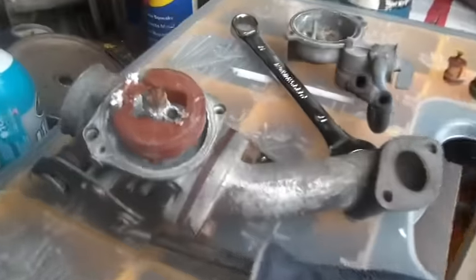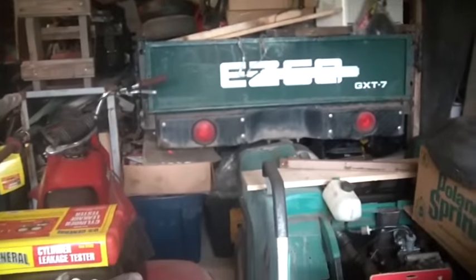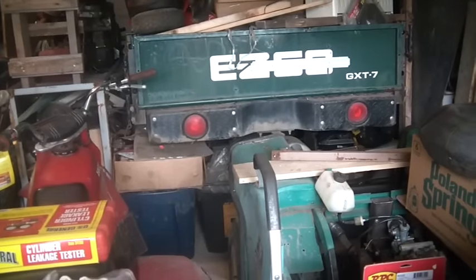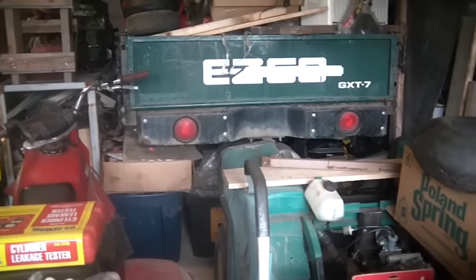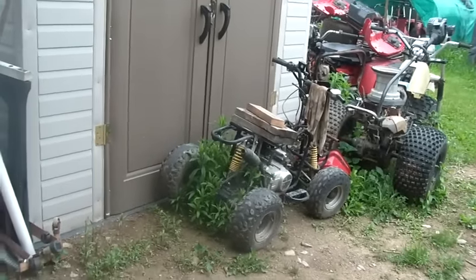After I get this carburetor cleaned up, I'm going to put it on and hope for the best. If it doesn't work out, I have a new carb — one of those China clone carbs, an eBay deal. They typically go for about 25 bucks, sometimes on sale as low as $15.99, sometimes no cheaper than $22–$24.99. Call it about 20 bucks plus or minus five. It saves a lot of time having those ready to go.